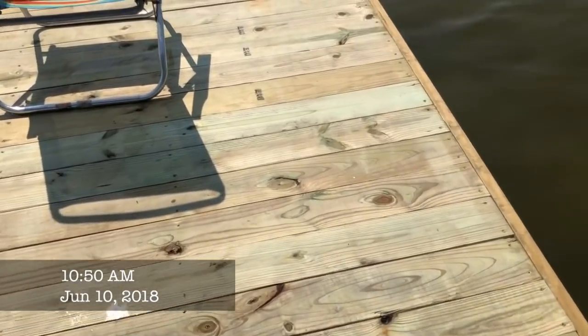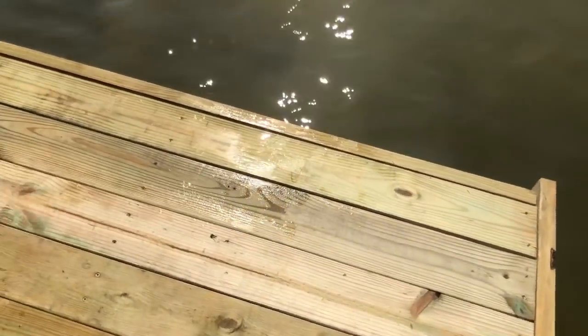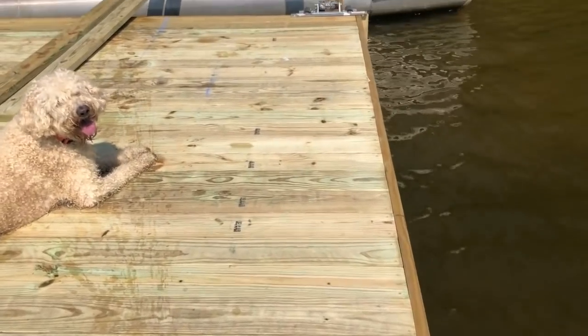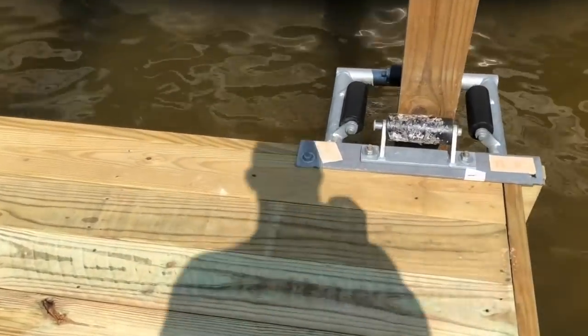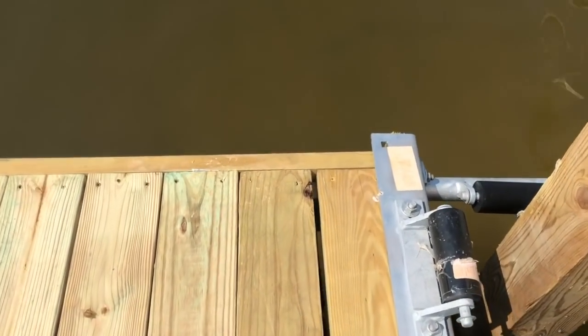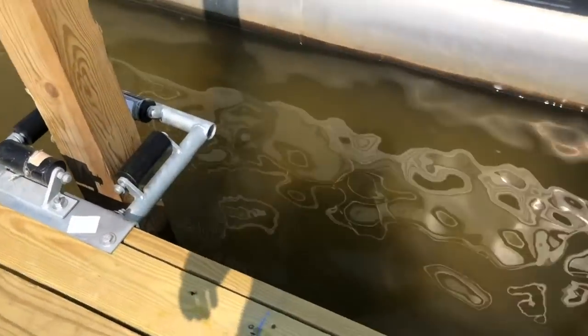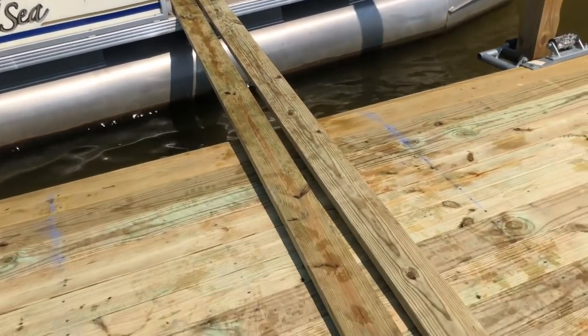We got the boards placed flush — and I didn't have to cut a single board. They all fit flush up against here all the way across. The biggest gap I've got is right here, and I was within less than an inch total, so I got a little lucky there. They fit pretty good.